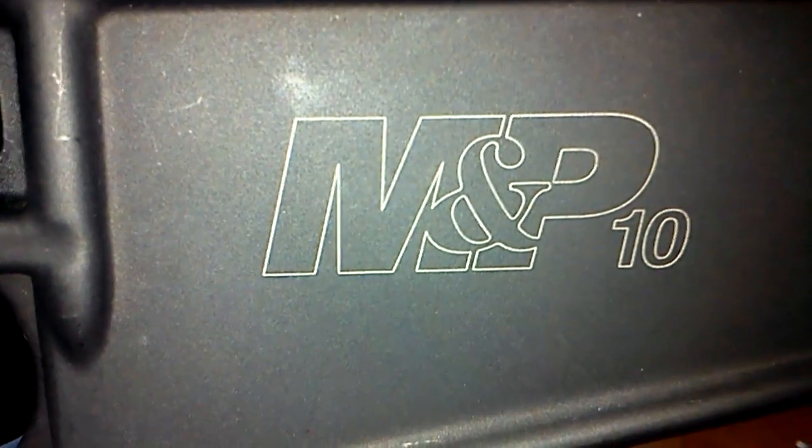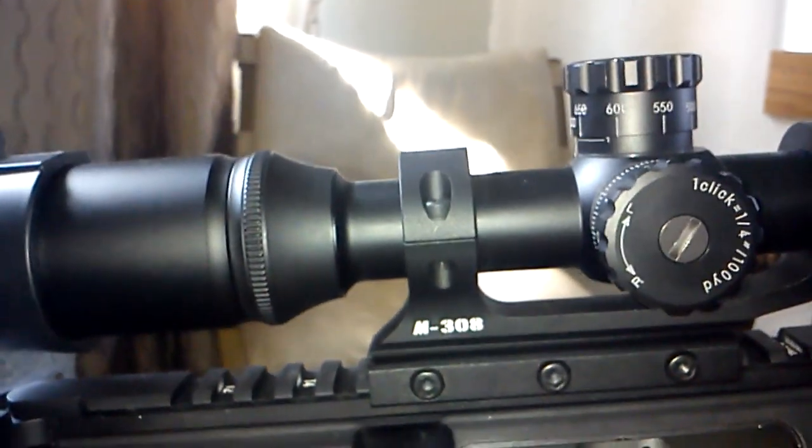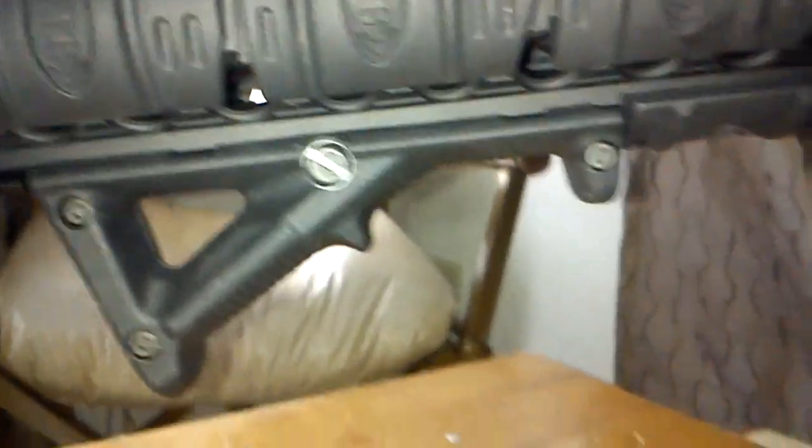Here is my custom build of a Smith & Wesson M&P10. I started off originally in the first video with my Nikon M308 scope. Since then I've gotten a Troy 13.8-inch free float handguard — low profile, so they line up — and a little Magpul grip.